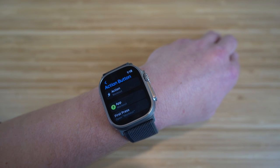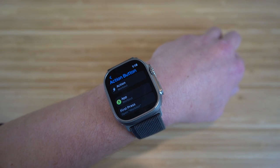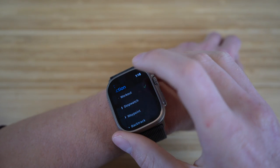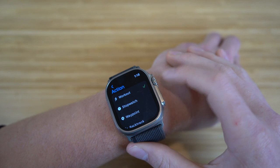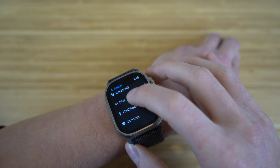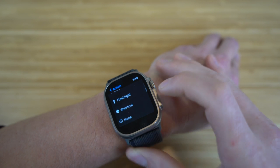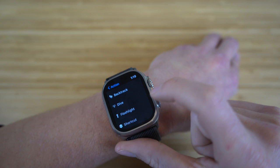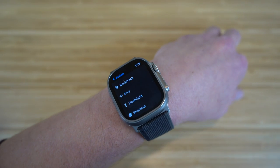I previously set up the action button to start a workout when I click it. But if you go into settings, you can choose what you want for your action button: stopwatch, waypoint, backtrack, dive, flashlight, shortcut — tons of options to choose from. You can also have none if you want, but I definitely recommend using it since the action button is a super new and cool feature on the Apple Watch Ultra.